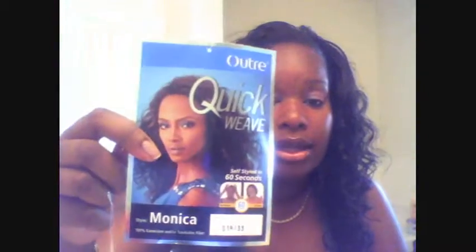This is Monica by Autri, and today is actually the first day I'm wearing her. She doesn't look too different from the picture — this is what she looks like in the picture. The color is a S1D33, so you probably can't see the highlights on camera, but in person you can see it very well and it's really nice.